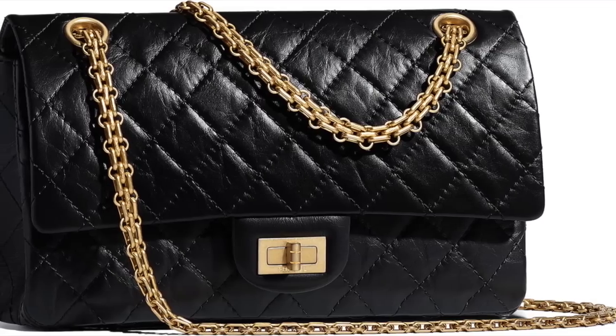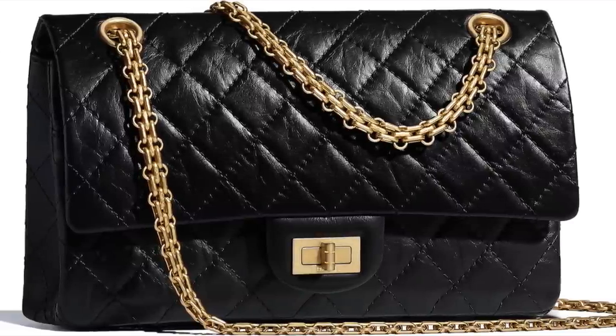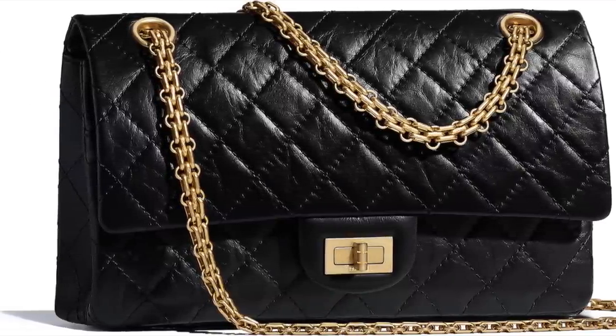Let's talk about the mini reissue 2.55. Mine is in the limited edition from the 19A collection, which is the Messierda collection from last year. This is also the same collection where they reintroduced the reissue mini in the single flap, so there's no double flap to contend with. They're also known for their beautiful bijou chain, and the lock in the front is a square lock which is a lot more understated.